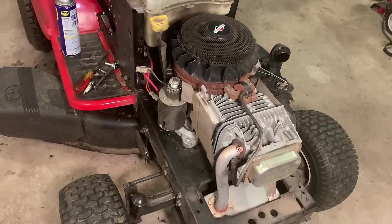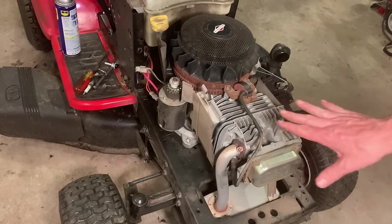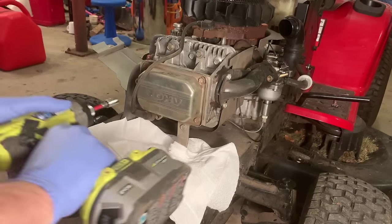It is running better. But seeing the spark plug the way that it was is making me a little bit more concerned about the top end — potentially a blown head gasket, valve issue. It's making some weird noises in here. So I'm going to get the valve cover off and see if I can't see anything.